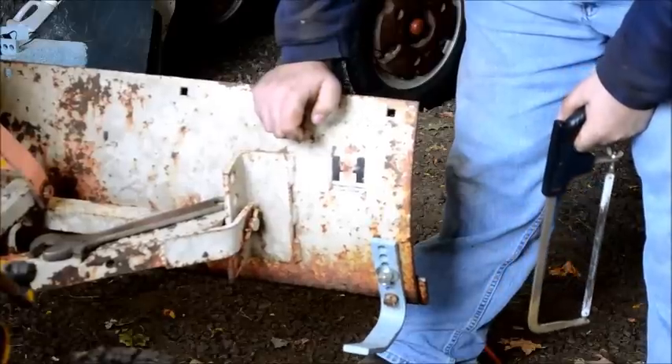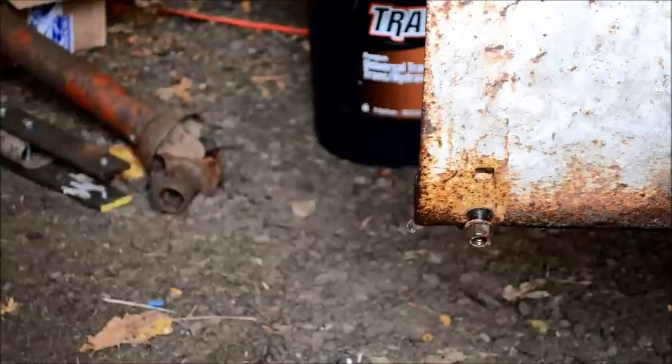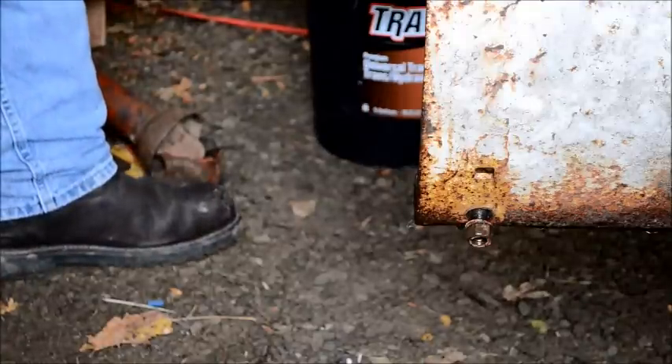Take a look at that — bolt's a perfect length now! Put that second skid shoe on.